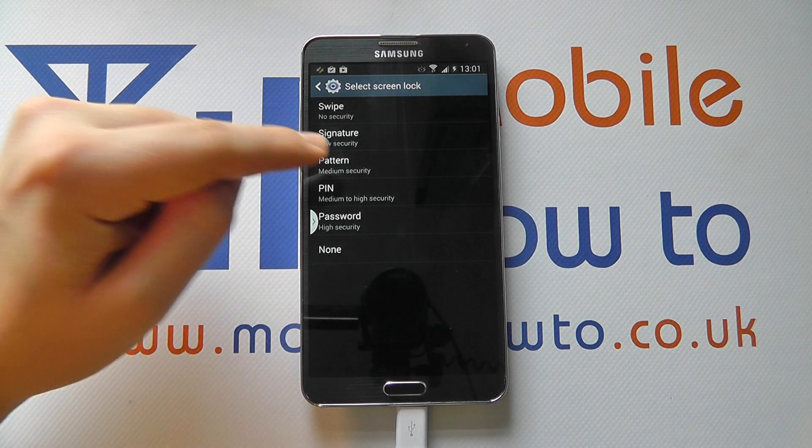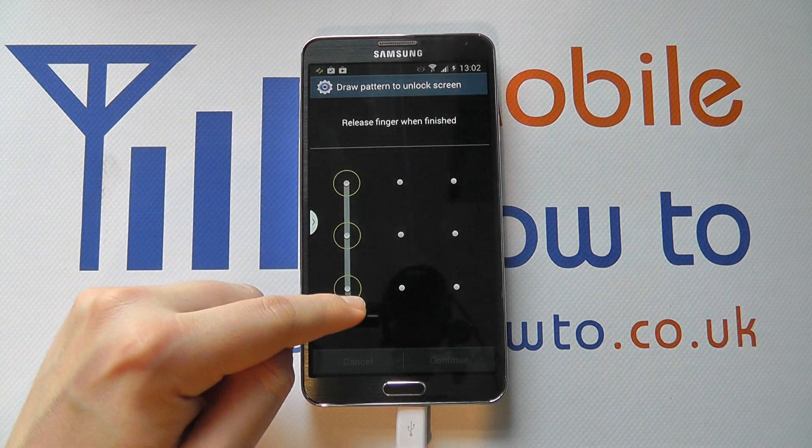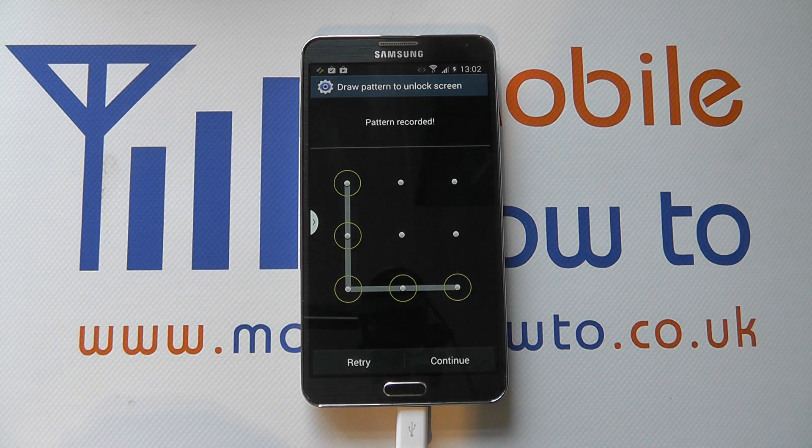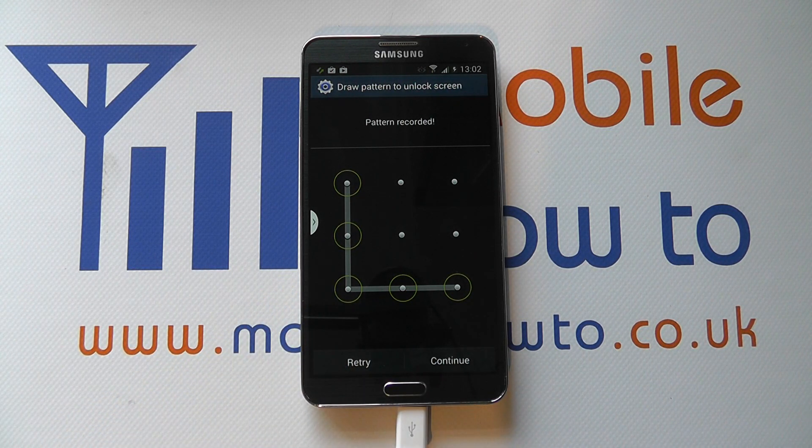We're going to select Pattern and tap on that. We then enter the pattern we'd like to use by joining the dots up like so. You then either start again if you haven't done it quite how you wish, or click Continue.